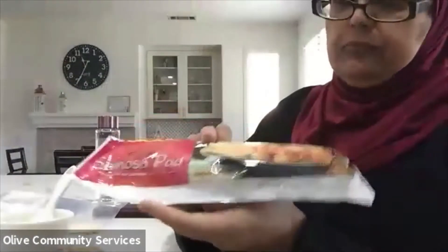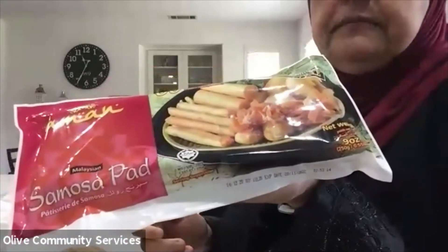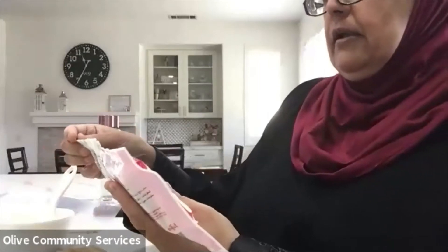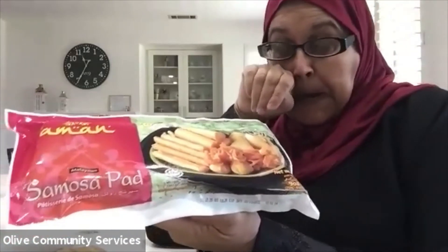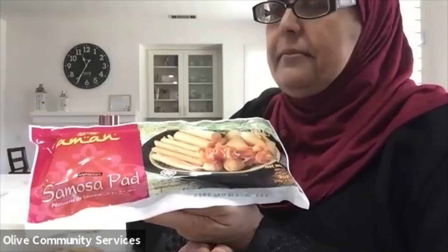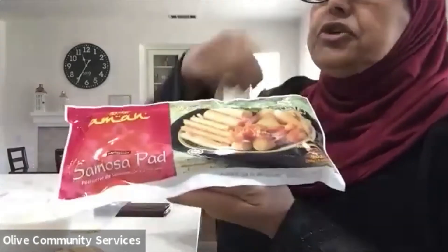The samosa wrappers I use — they're the same as Chinese wrappers. This brand is called Aman. I got it from Harvest Fresh — also known as Harvest Choice. A lot of Indian stores carry it; it doesn't have to be this brand. If you can't find anything, buy the Chinese wrappers and cut them in strips. I bought the square Chinese wrap in the bigger size and cut three strips from there — it's the same thing and they come out really good.